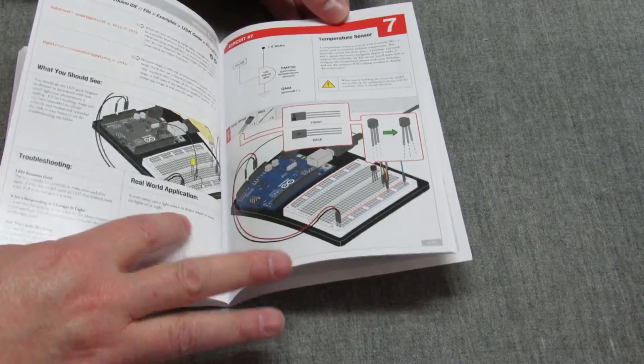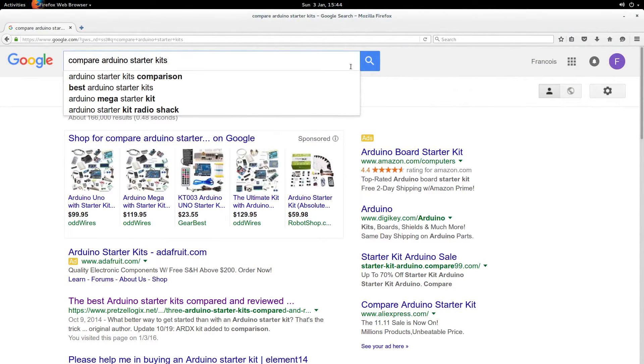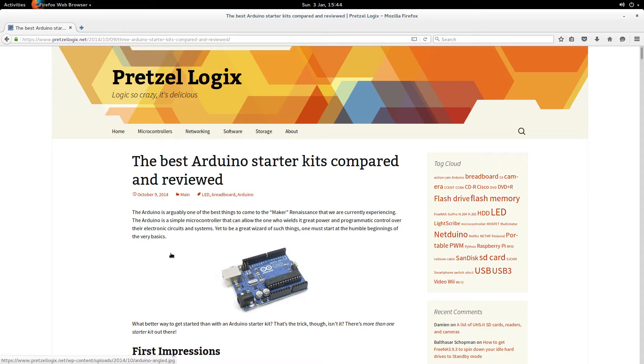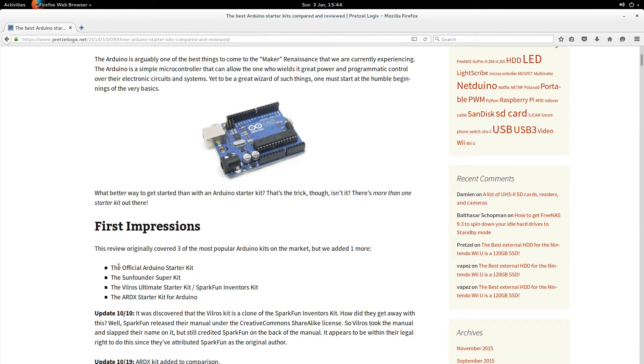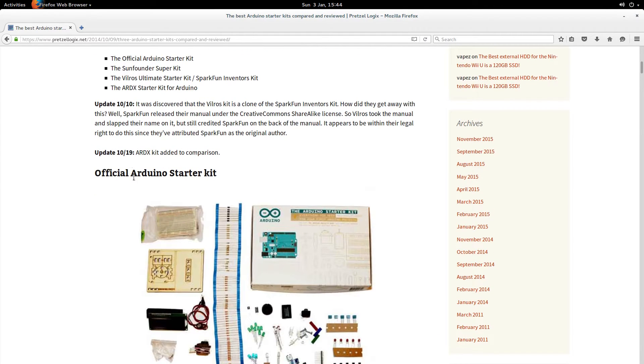Now let me show you how I got to the webpage I mentioned. If you type into Google 'compare Arduino starter kits,' this is what you get. The one you want is pretzellogic.net — I'll put the link in the description as well. It compares four different kits: the official Arduino starter kit, the SunFounder one, Vilros, and SparkFun — apparently the same thing — as well as the ARDX starter kit.